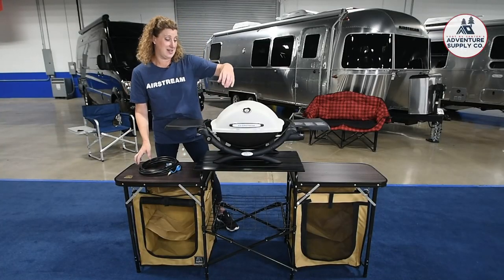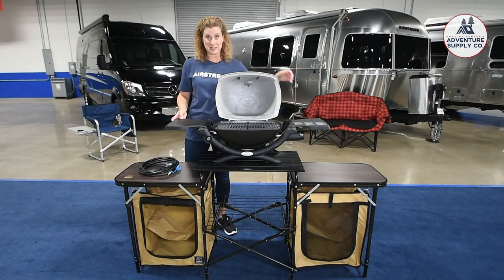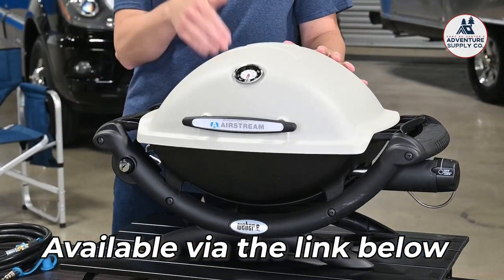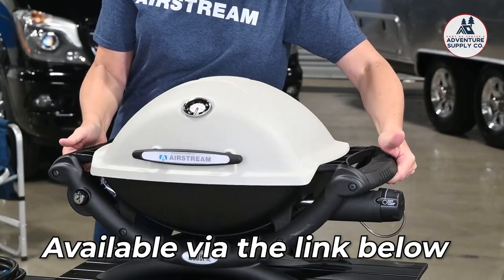The great thing about this is that it's completely compact — we all know space is really important. The sides fold in, the lid closes, the LP line goes inside, and you can pick it up and put it in your truck. Couldn't be easier.